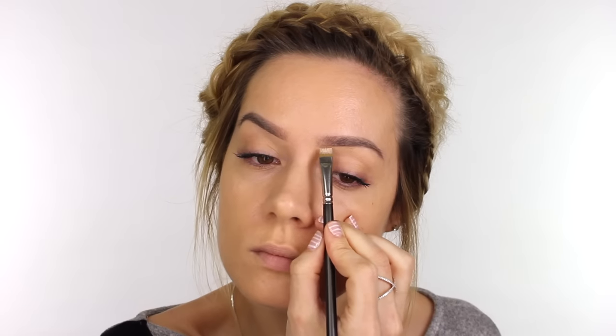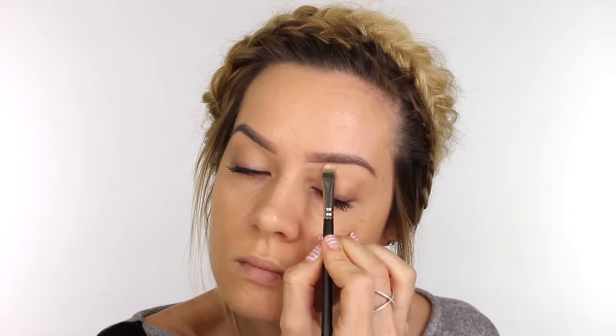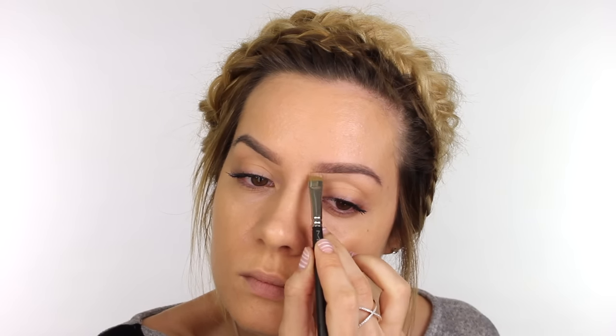For brows I'm just defining them in their natural shape but making them look a little bit fuller. I'm using my Diego de la Palma brow pencil to fill them in, and then I'm going to apply a little bit of concealer underneath them to make sure they look nice and clean. The one I'm using is the Too Faced Born This Way concealer.